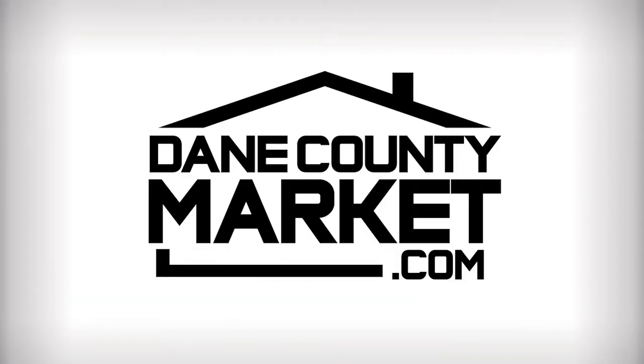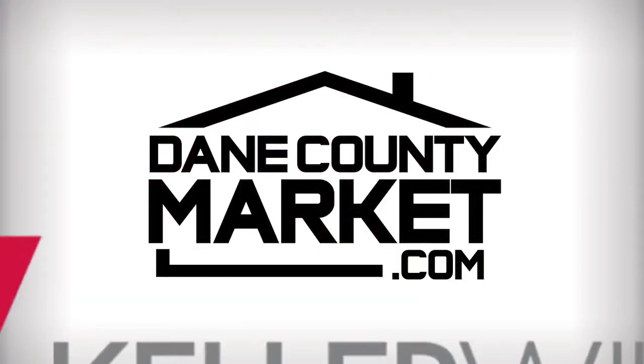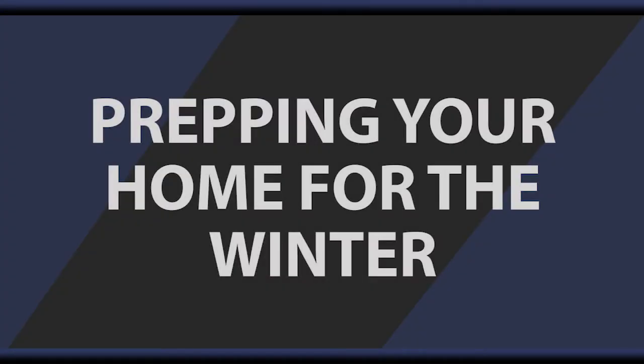Hi, I'm Sean Crewalt with the DaneCountyMarket.com real estate team powered by Keller Williams Realty. Today I just have a few quick tips for you about getting your home ready for the winter. I just received a call from one of our new home buyers from this past season and they want to make sure they're getting everything ready for winter for their house.